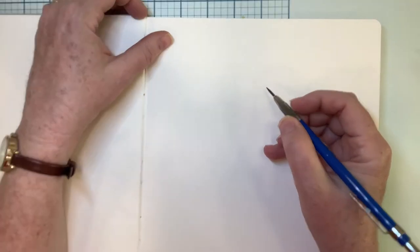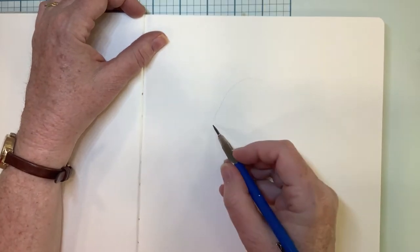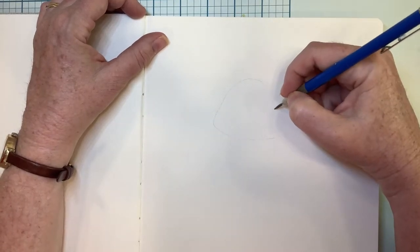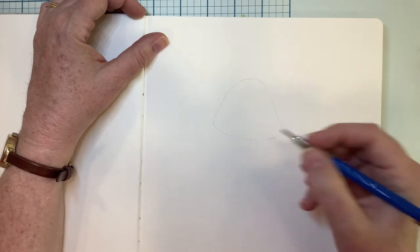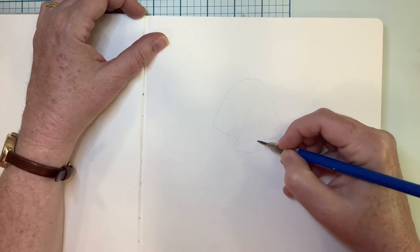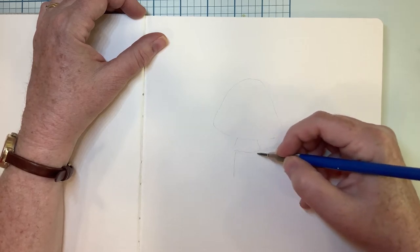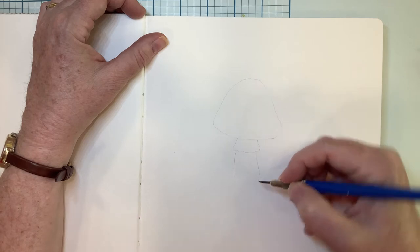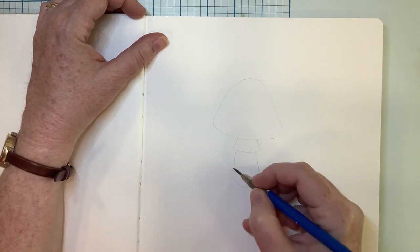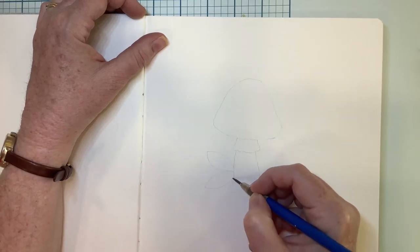I'm going to start out by drawing a little mushroom here that we will use as an example. Start by drawing the cap of the mushroom and its little stem. They usually have a little sort of a frill right there. And then let's add a couple of leaves like that.